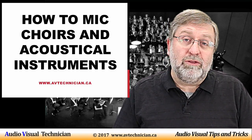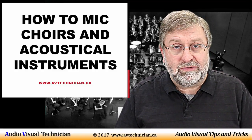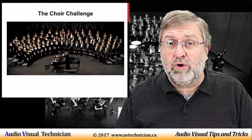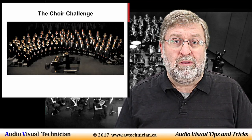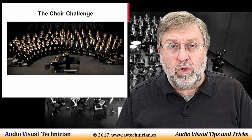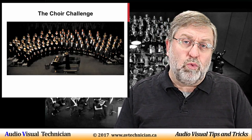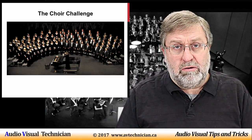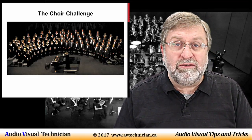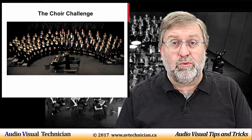Today we're going to talk about micing the choir or acoustical instruments such as drums. Here's the challenge: you've got a choir, say 50 voices, that you want to mic up because they're going to be performing somewhere. If you're lucky, you're in a performance hall such as a large theatre that is acoustically better suited where a choir can sing with almost no microphones. But sometimes you're in a gymnasium or a banquet hall where the acoustics aren't ideal, so you do need to microphone them up. We're going to talk about the different kinds of microphones and some of the techniques to think about when micing a choir.